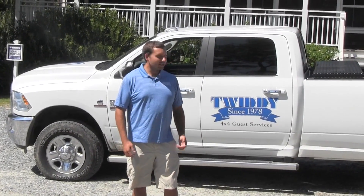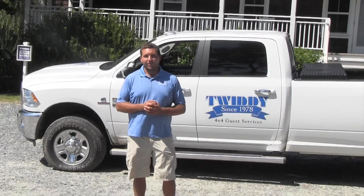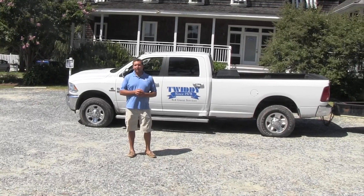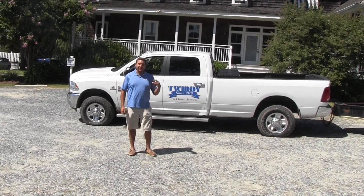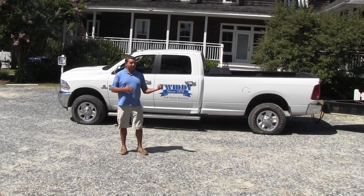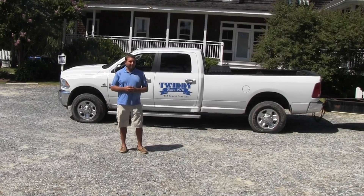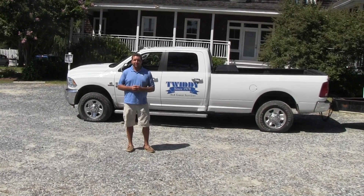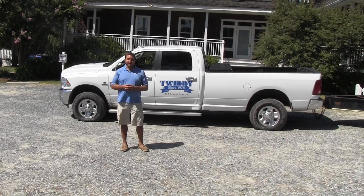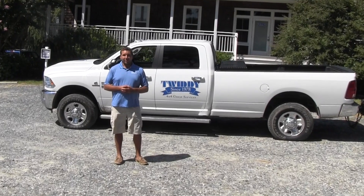Hello, this is Edward from Twitty and Company and we're just here doing a short video about bringing a trailer to the 4x4 beaches. We've been seeing a lot of them around lately, and people are asking about it because you might be thinking, hey, I got all my people in the car but how do we get all our stuff here? Sometimes running something like a U-Haul or just bringing a trailer you might have around the house would be a great idea, and we want to show you how to do it if you decide to bring one.